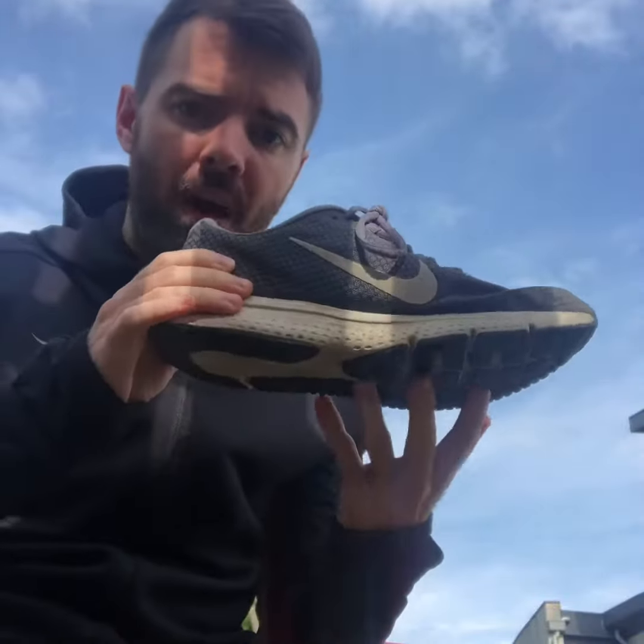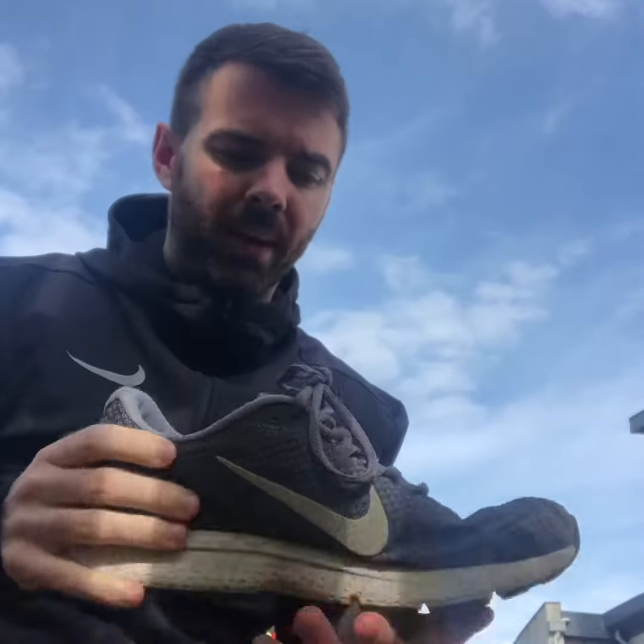The first thing we want to think about is what part of your foot we actually want to hit the ground. We want to generate as little friction as possible, which means we don't want our foot touching the ground for a long amount of time. If we're on our heel, that's acting like a brake, so we don't want that.